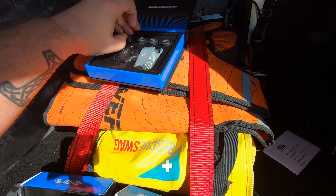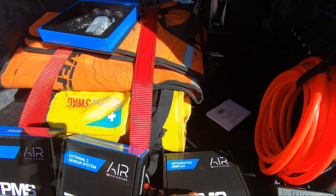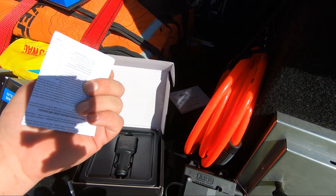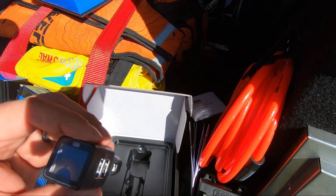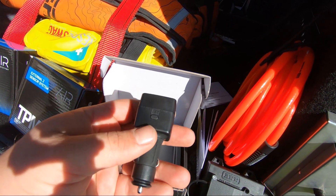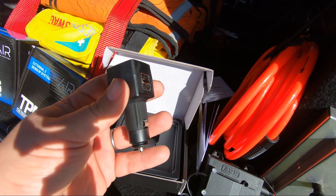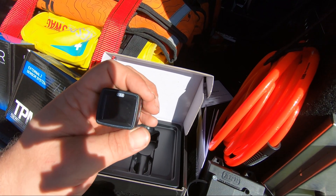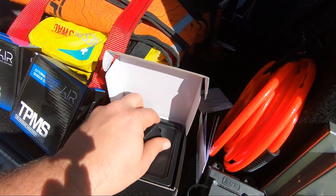They are motion activated, so when you move them around they will activate and start seeking out the head unit. Everything, as always with ARB, comes with an amazing bit of information on how to do it — the instructions are incredible. You've got your set button on the bottom, two USB outlets so you can still charge things without losing your 12-volt socket.